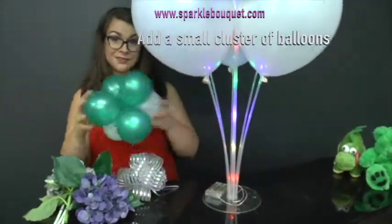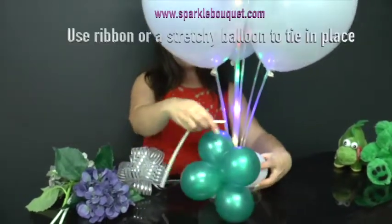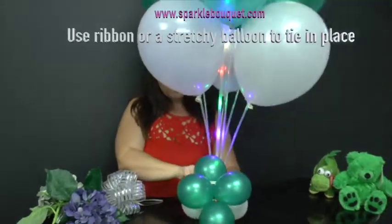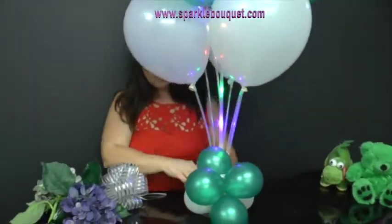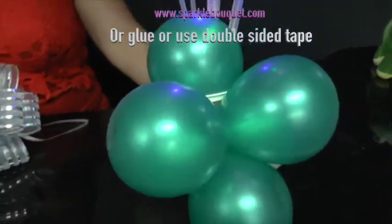Add a small cluster of mini balloons. You can tie these in place with a stretchy balloon or a bit of curling ribbon. Please be gentle. You can even glue them or double-sided tape them in place.